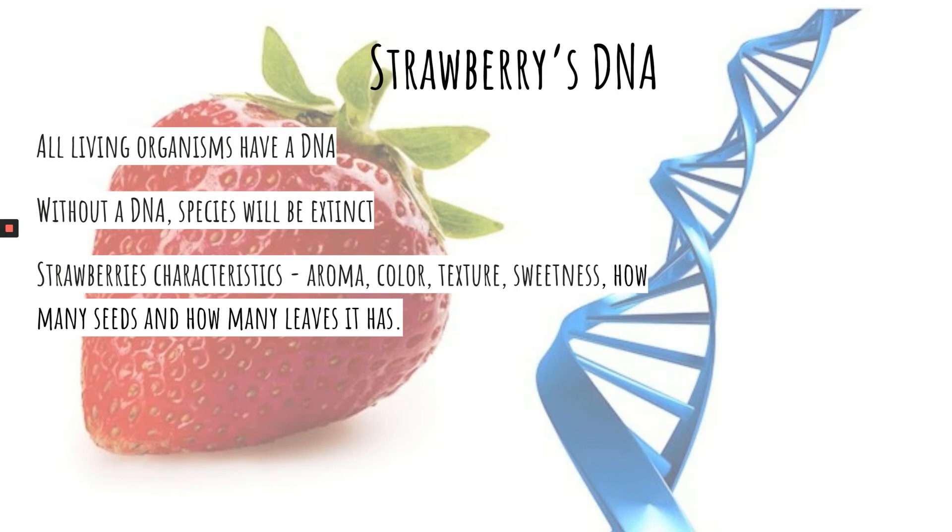All living organisms have DNA because it is important for inheritance, coding for proteins, and the genetic instruction guide for life and its processes.